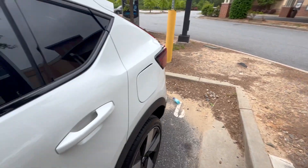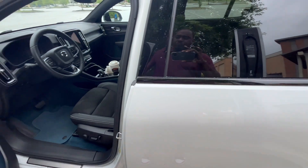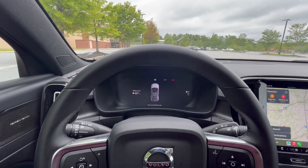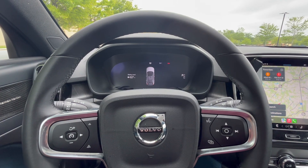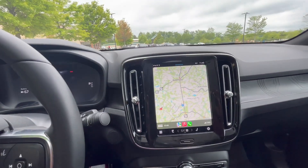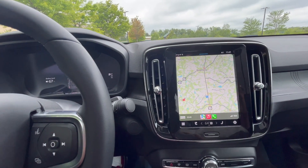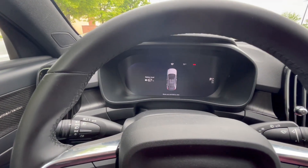I like the fact you don't have to press any buttons — you just tap the charge port and it opens right up. Getting in the vehicle, it's very comfortable. The car comes on as soon as you get in, so you're not looking for a button to press — just keep the key on you and you're good to go. There's a nice big LCD screen, not too big, perfect for the driver and passenger.